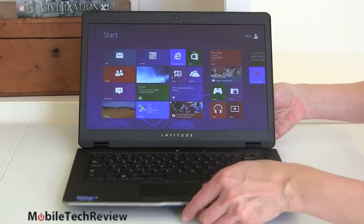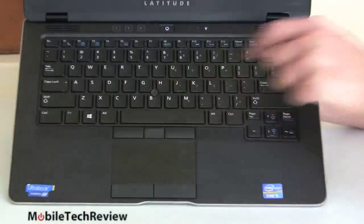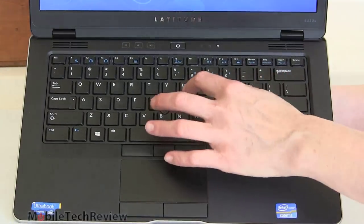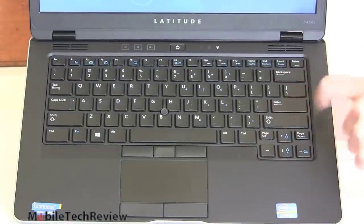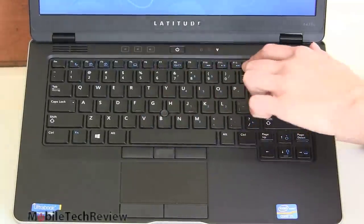One good thing though — the ALPS trackpad here is lovely. You can see they're going with the Lenovo-style pointing stick with dual buttons top and bottom. The keyboard is nicely backlit with sculpted keys, good separation, nice tactile feel, oversized backspace key, shift key and so on. Definitely a pleasure to use. The FN key controls things like brightness and multimedia functions.